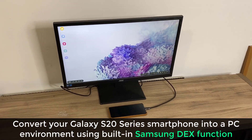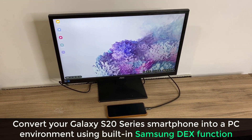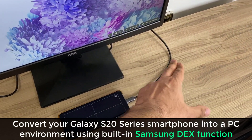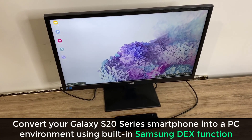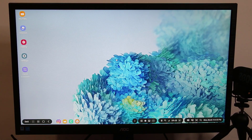Hey guys, Saki from Saki Tech. In today's video we're going to be talking about the Samsung DeX functionality on the Samsung Galaxy S20 series. I have my Samsung Galaxy S20 right here. When I double tap it, it's in trackpad mode and it's connected via one cable to this monitor. You can convert your Samsung Galaxy S20, S20 Plus, or S20 Ultra into a desktop PC. This is a built-in functionality for Samsung smartphones.